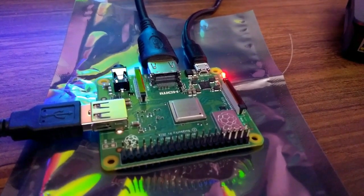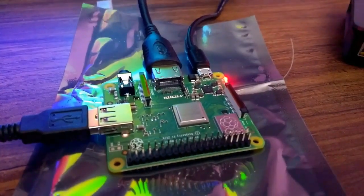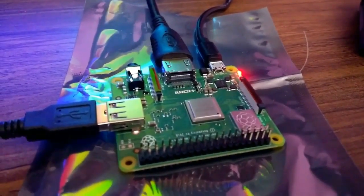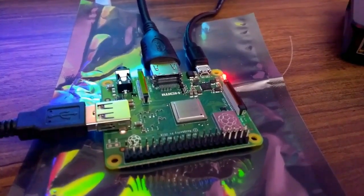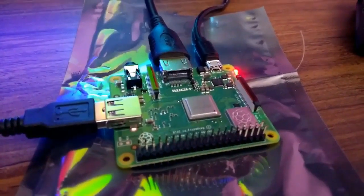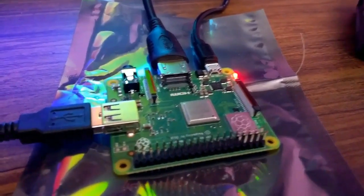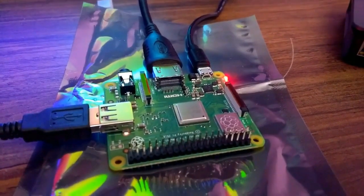Hi friends, this is Prithvi. Welcome to Techie Taiki. I was finally successful setting up RetroPie on Raspberry Pi 3 Model A+. RetroPie will not work straight out of the box for Raspberry Pi 3 A+, and we have to follow a few processes before making it up and running. I'll mention all those things in the link in the description and you can follow.